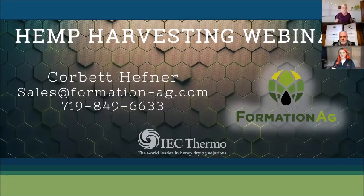Hi everybody, looks like we have a lot of you joining us today to learn more about harvesting hemp from industry expert Corbett Hefner. My name is Jen Paffenroth, I am the business support manager at IEC Thermo, and I'm really glad you can join us today. I know you will learn a lot of valuable information from both Corbett and Shawna about harvesting.